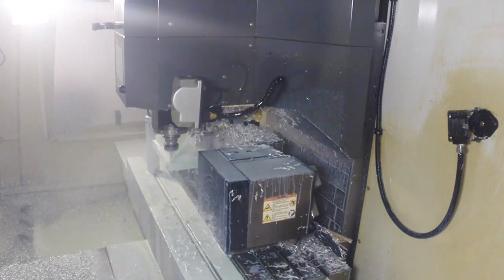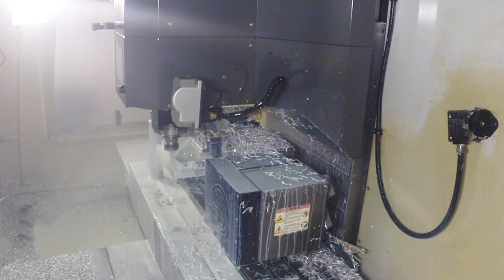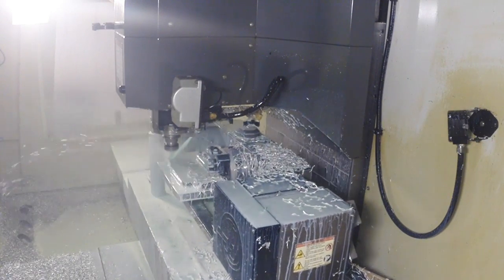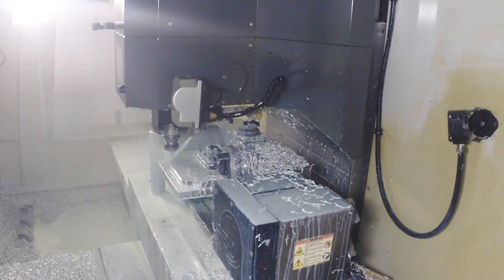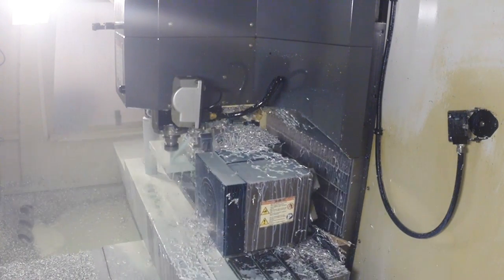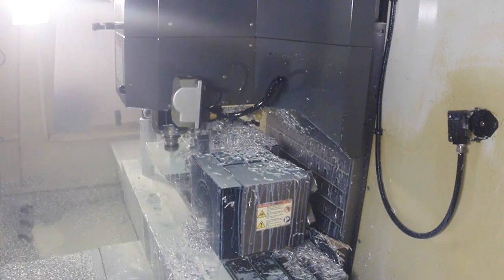What we're showing you now is our Haas VM-3SS CNC machine with a 5-axis trunnion table on it. For machinists — because we have two crowds of people here, gun people and machine people — this is a 3-plus-2 machine with renishaw probing.